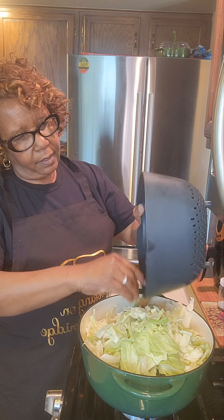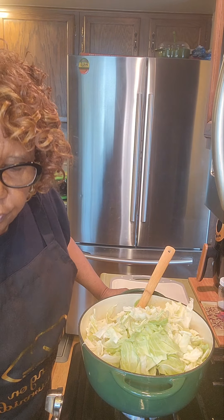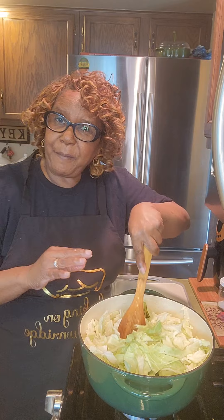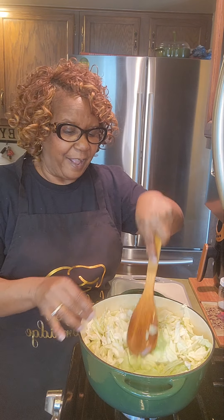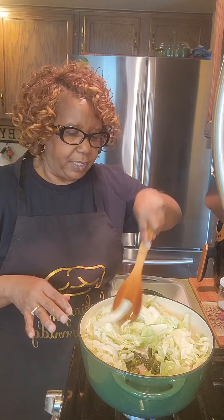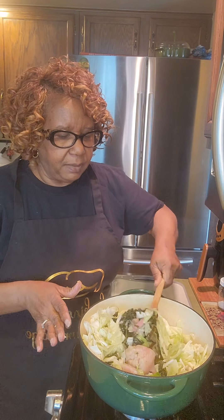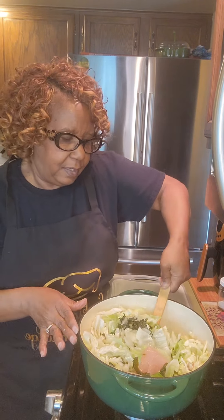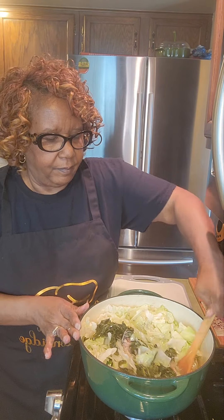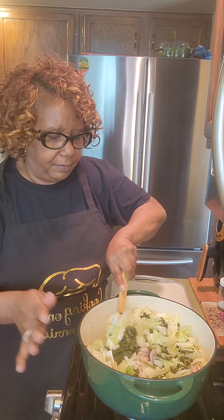If you say you don't like cabbage, you will like these because they're gonna taste like collard greens. If you say you don't like collards, you will still be surprised because they will taste like cabbage and collard greens — it's funny to say that, but you are going to love these. Let's bring them to a quick boil, turn them off, and they'll be ready. I'm going to mix them thoroughly so we can see both greens — just keep bringing them from the bottom to the top.